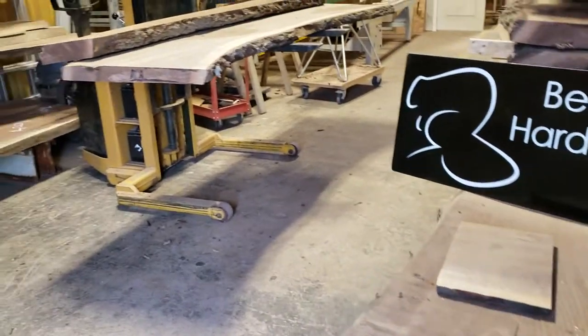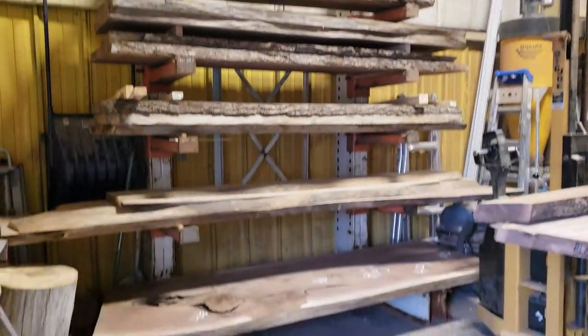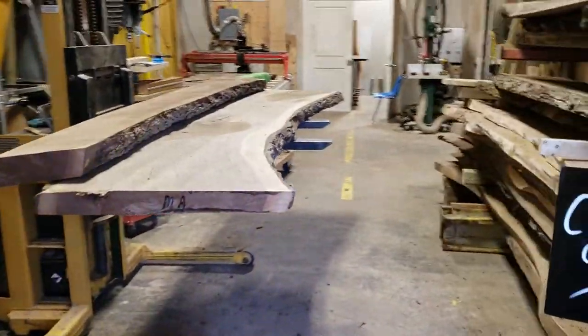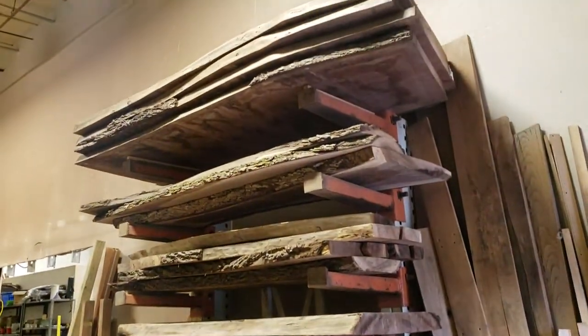Hello everyone, it's Mark with Beaver Hardwood. I want to take the opportunity today to give you a shop tour, just to give those that can't make it to the shop a general idea of what we're all about and how everything works.